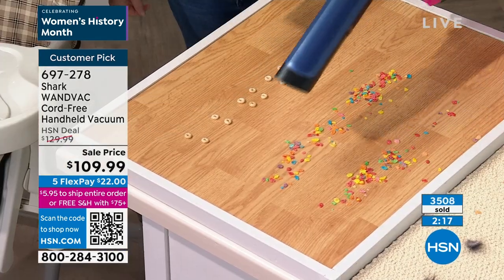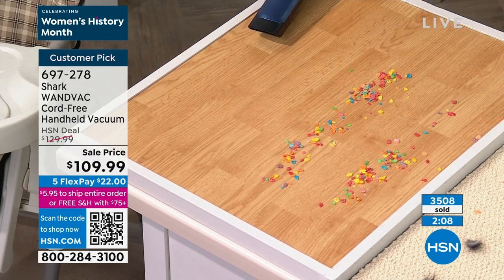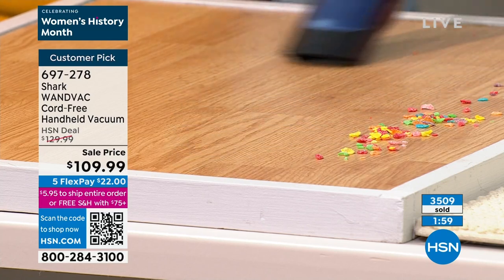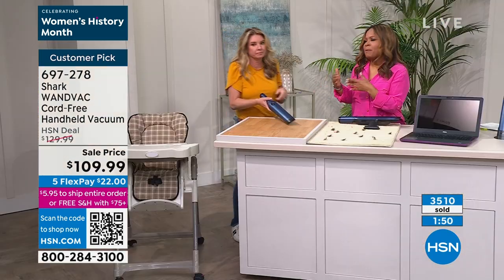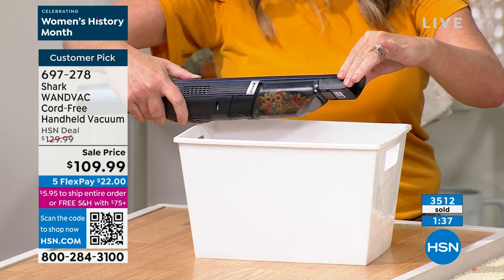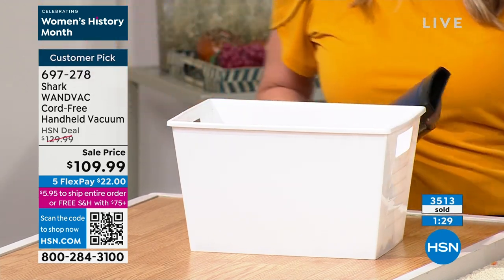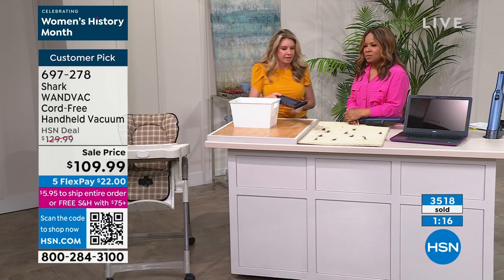Even if you want to read the reviews — I love reading them. If I'm going to make the investment and I'm not sure, I read them all. The Shark name has been around at least 30 years and they are the floor care experts — you can actually hear the power of this. Shark backs their products with a two-year warranty — you can find those details on our website. And our flex pay — you can spread those payments out at $22 a month. If you want to pay the full amount like Tammy, you can, but you don't have to. You can also choose three or four flex payments — just because it's offered on five doesn't mean you can't choose fewer.